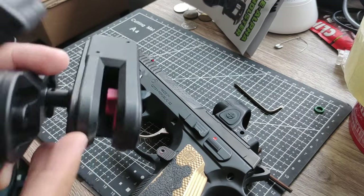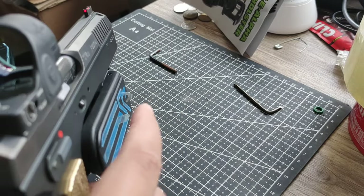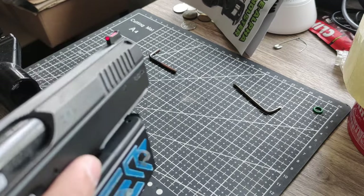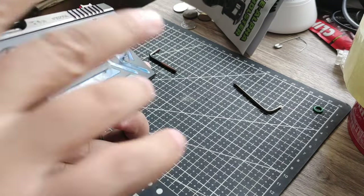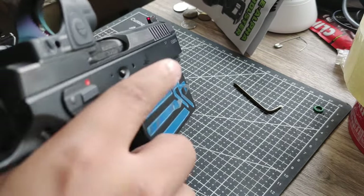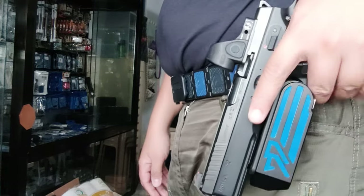Now tighten this up again and let's try it. Zero wiggle — zero wiggle! It's a really nice fit, I like this fitment. Nice tight fit. So that's it for my flex holster setup for the Shadow 2. I'm going to make a full review for this flex holster, so stand by — maybe next week or this week. I hope you liked the video and learned something from it!